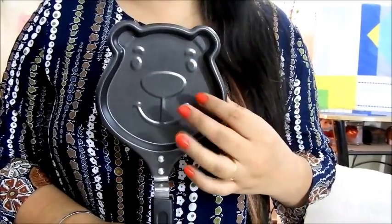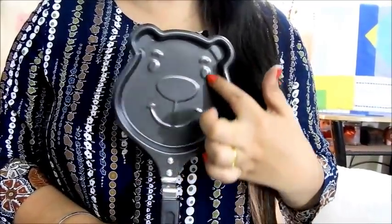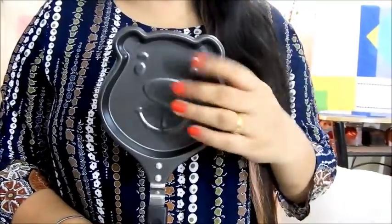Continuing with the theme of randomness, I got this one — I know you must be thinking why have I bought it. But I just looked at it and it looked so cute that I had to get it. This is a small pan that you can use to make your pancakes or your omelette. When you make your pancake it will take the shape of this particular bunny here, and it was like such a great idea. So I got it — this was for 150 bucks.